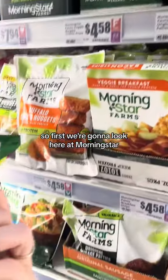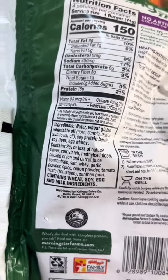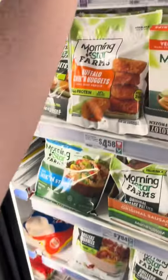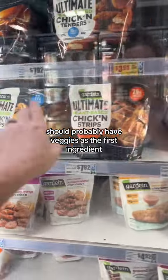First we're going to look at Morningstar, and when we flip it over, the first ingredient is water. I just feel like a veggie burger should probably have veggies as the first ingredient.